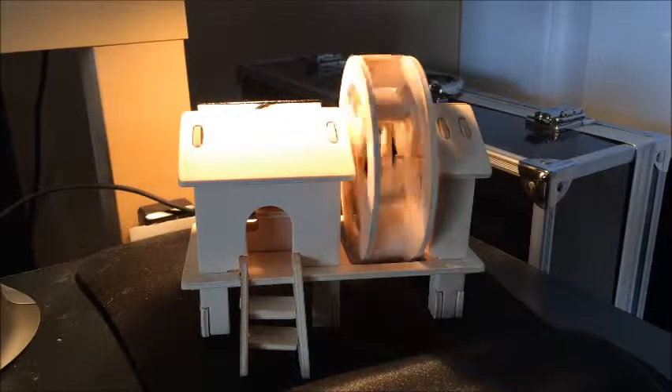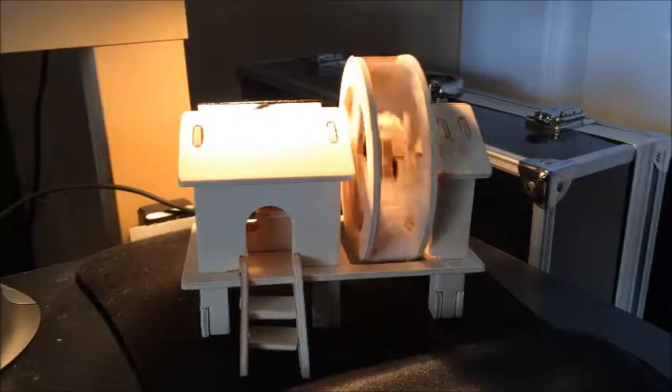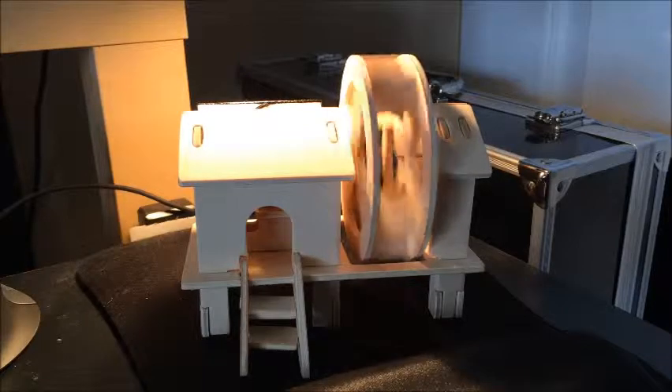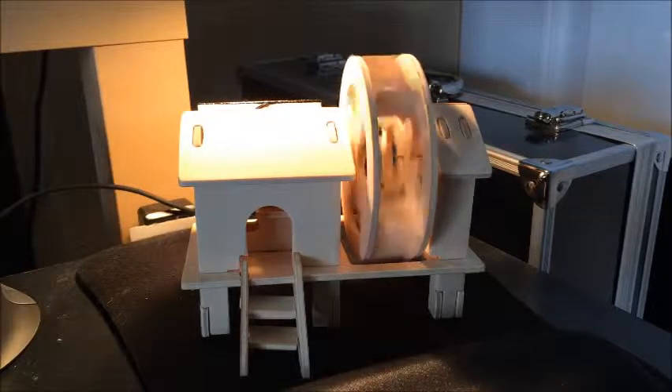A couple of things I suggest, similar to other people that have reviewed this: the directions are a little hard to understand. They could use some work. I found it a little confusing myself. It took me about 25 minutes to put together, and I had to redo a couple of steps because some of the pictures are not in the right order — you'd think it's number one then number two, but then it's number two to number one. It kind of reverses. It's a little weird how that's set up.